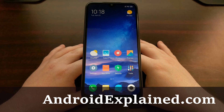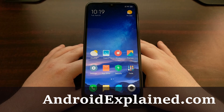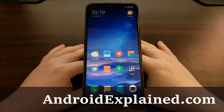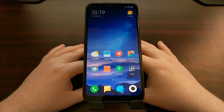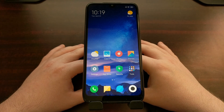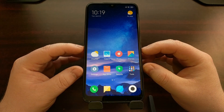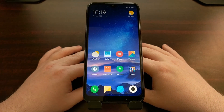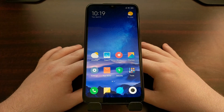Here I have the Xiaomi Redmi 7, and today I'm going to be showing you how to boot this smartphone into what is commonly referred to as fast boot mode. This special boot mode for Android is also commonly referred to as bootloader mode — it just depends on where you're getting your information from. For example, Xiaomi calls it bootloader mode on the MI Unlock program, but when we actually boot the phone into it, we see big letters that say 'fast boot.' It's really the same special boot mode, just with two different names.